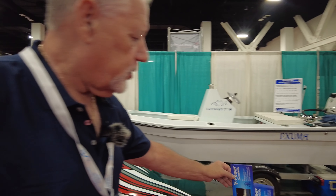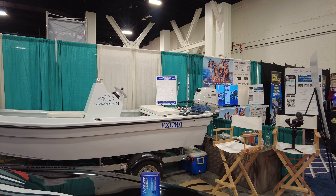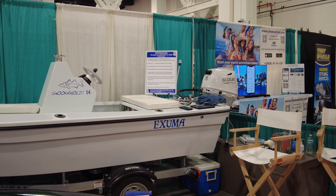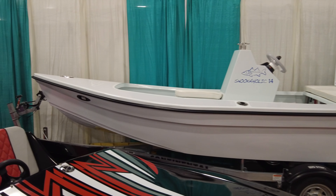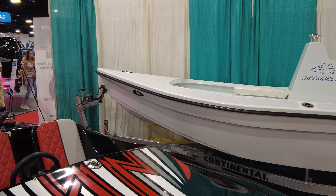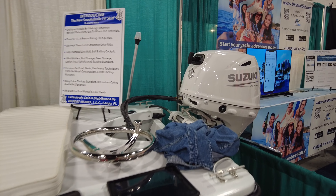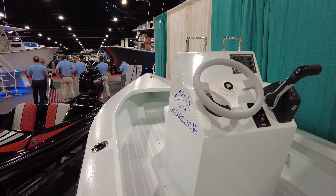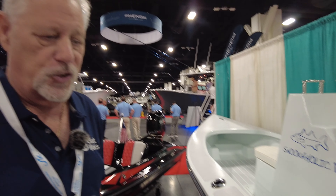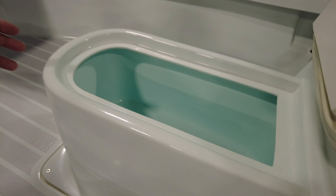We put a five-year warranty on the boat, and when we build the boat and put the Suzuki on, they put a five-year warranty on the motor as well. They are sold factory direct. We have three different models: our standard model, which uses plastic hardware instead of chrome; the deluxe version, which is what this is; and also the retro version, where the graphics look like an antique boat with a wood grain on it.